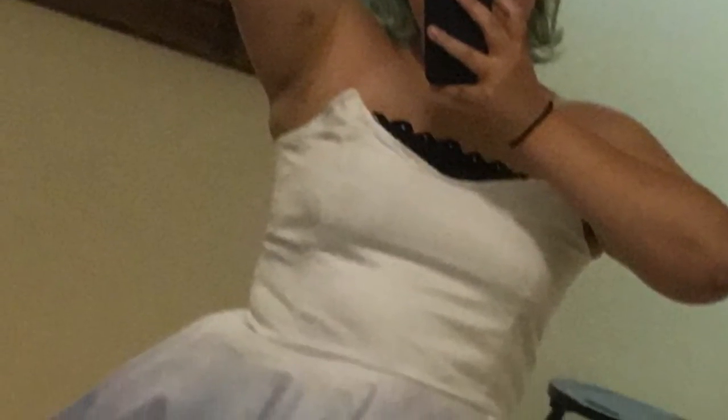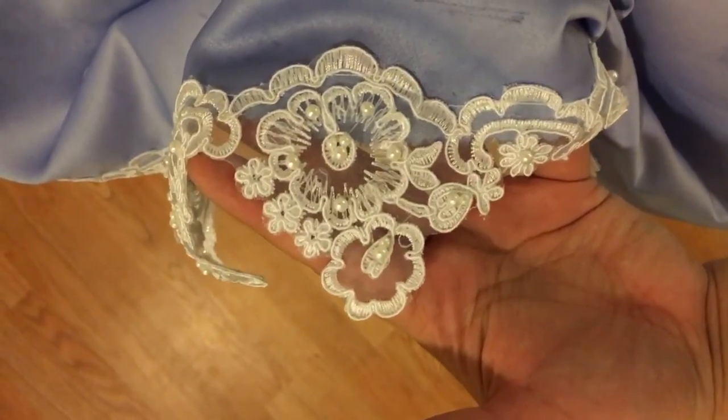Here are some glamour shots of the finished dress. It was definitely a pain in the ass to make, but it's worth it. This was a super fun process to record and voice over. Don't forget to subscribe for more cosplay and video game videos. I love all you guys.